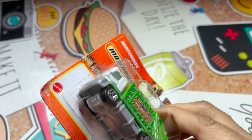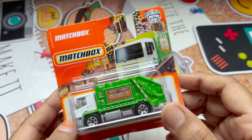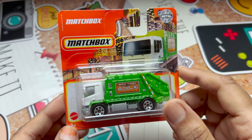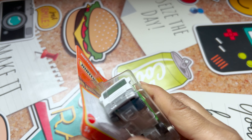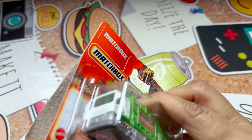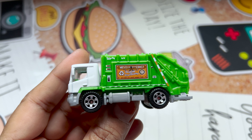So let's unbox it and let's see how it looks in person. As you are seeing, this is an international version — it's not a US version at all. This truck was made in Thailand and it's just 0.18 pounds. Cute little garbage truck.